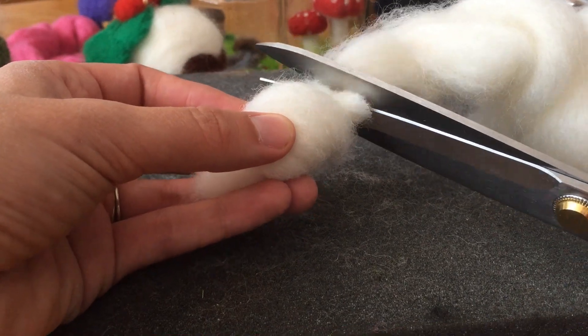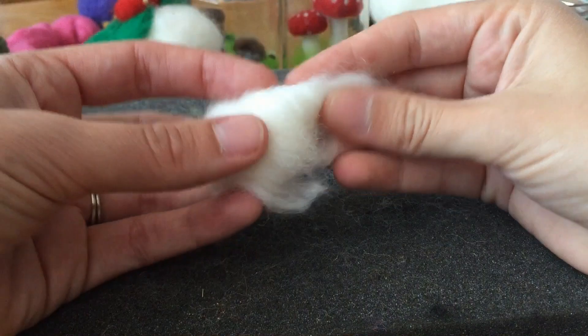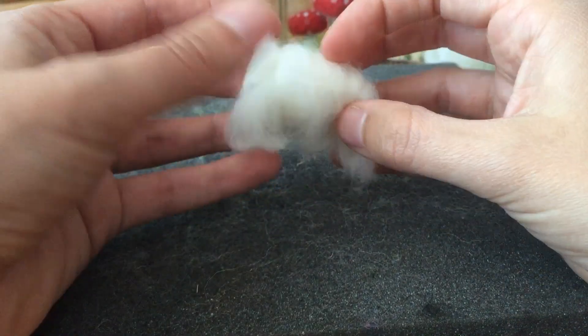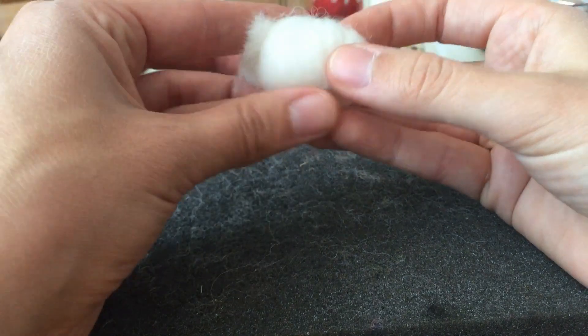I use really sharp scissors. And if you've got any bits poking out, don't worry about them because we can always just prod them back in. It's a really forgiving craft — you can kind of make it up as you go. You can fix things as you go, take things off, put things on.